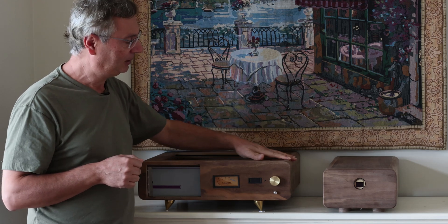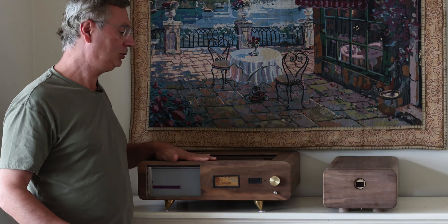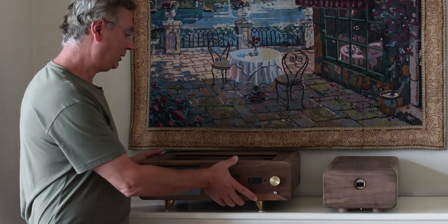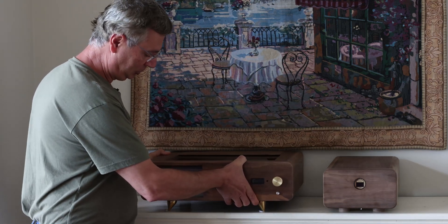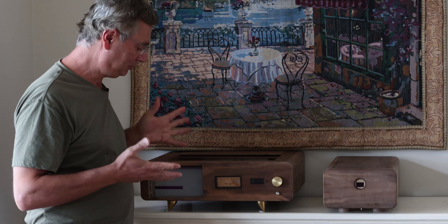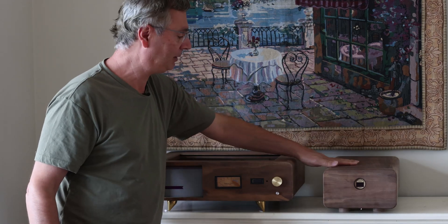It comes in two units. This is the power supply unit, which is almost complete, and this is the main unit, which I'm still building. As you can see, it's pretty hollow inside — it's just a shell right now — but I've done quite a bit of planning and building the whole case. There's going to be a display here, so this is still in the mid-stages; there's still quite a bit to be done.